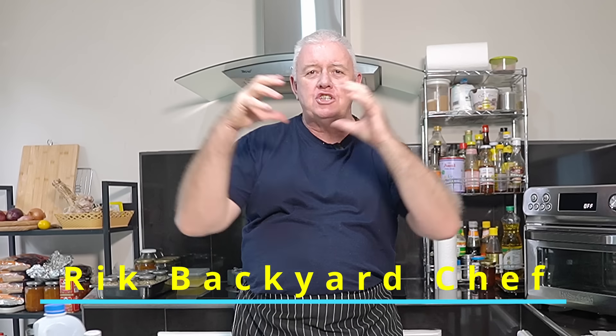Hi everyone, welcome to Backyard Chef, I'm Rick. Today we're in the centre of Ireland. When I was on my travels, I wrote down a load of notes — we're in Offaly. Now, I don't know how you pronounce it, I'm from Yorkshire. Offaly, Offaly, whatever. We're in Offaly and we are making an Offaly bacon loaf.